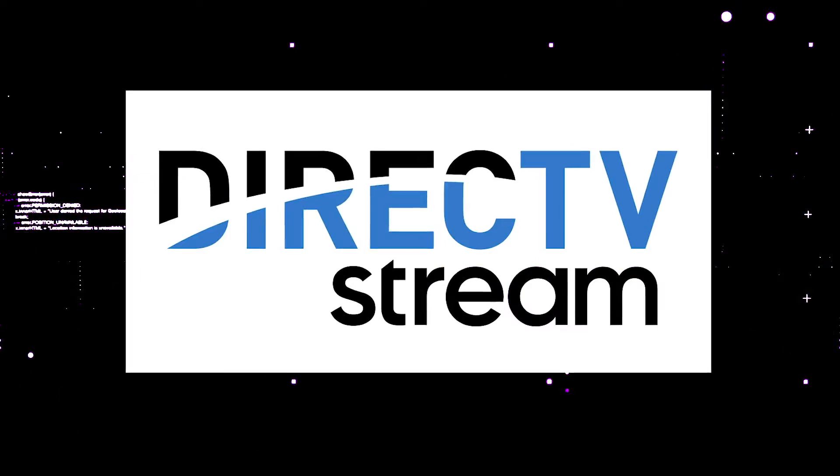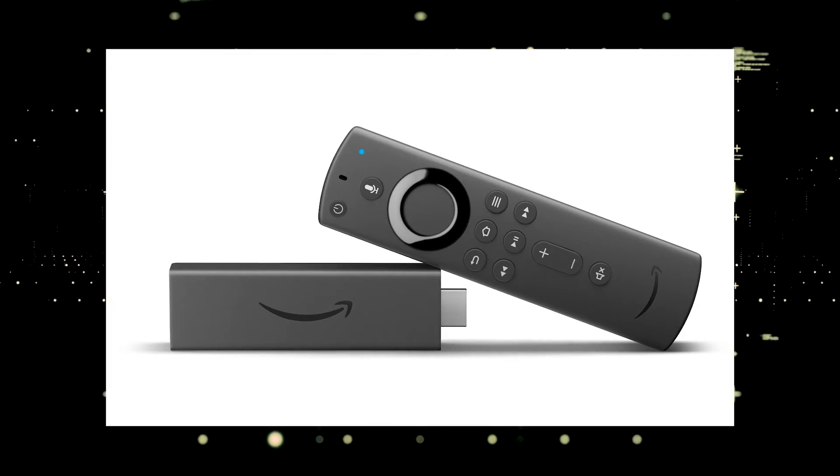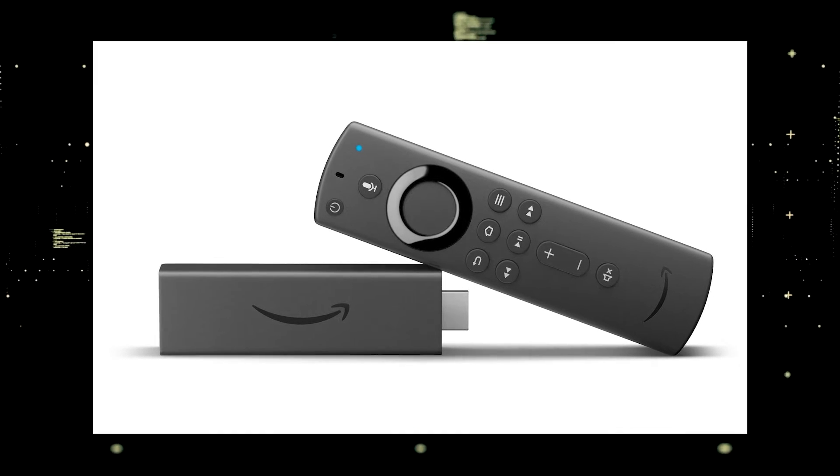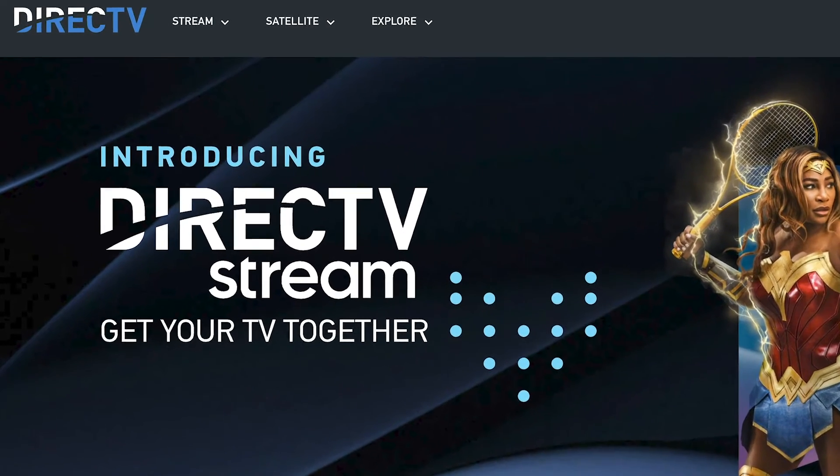The way to give your TV the ability to install the DirecTV streaming app is to get a streaming device to plug into your TV. I recommend getting a Roku stick or an Amazon Fire Stick — both of these media streaming players have the capability of downloading the DirecTV streaming app.